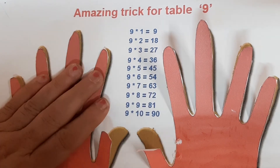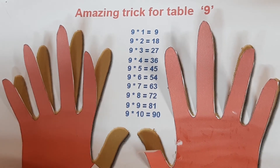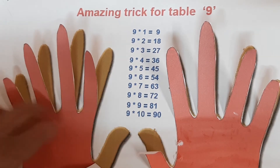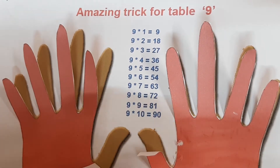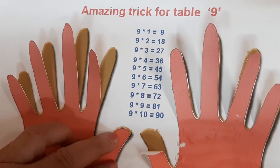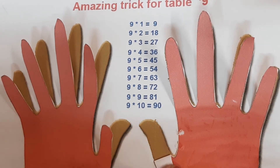Now finger number five. 9 fives are 45. The first figure will be 4: 1, 2, 3, 4; and the second figure will be 5: 1, 2, 3, 4, 5. So 9 fives are 45.